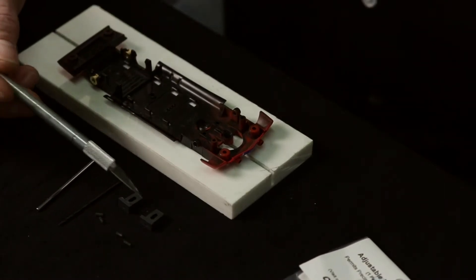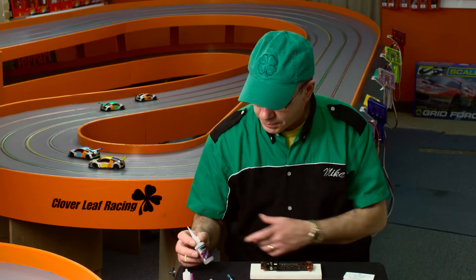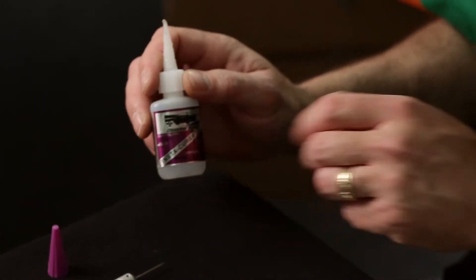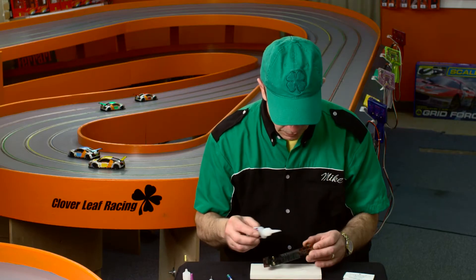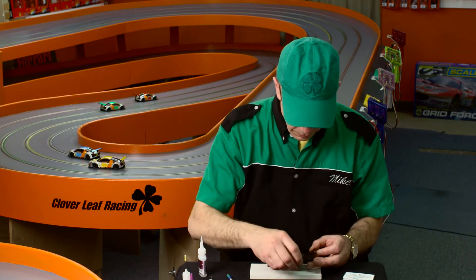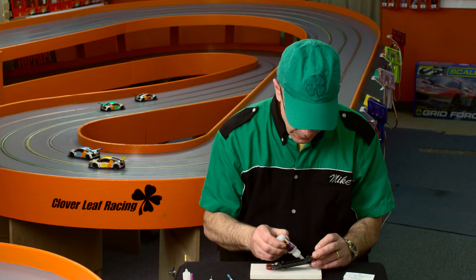This kit comes with two axle mounts and four adjustable set screws. I like the Instacure Plus over the Instacure for this particular application because it is gap filling. I just put a little bit on the surfaces.